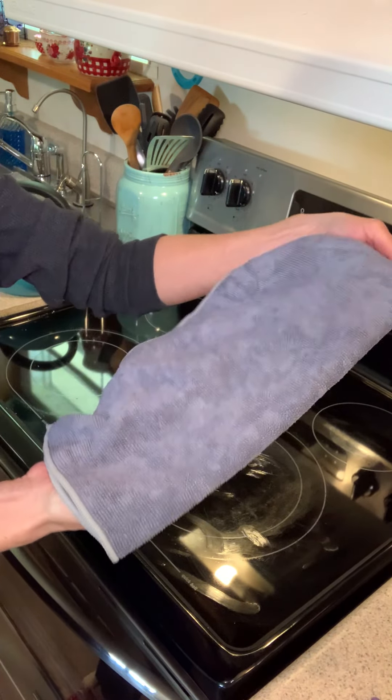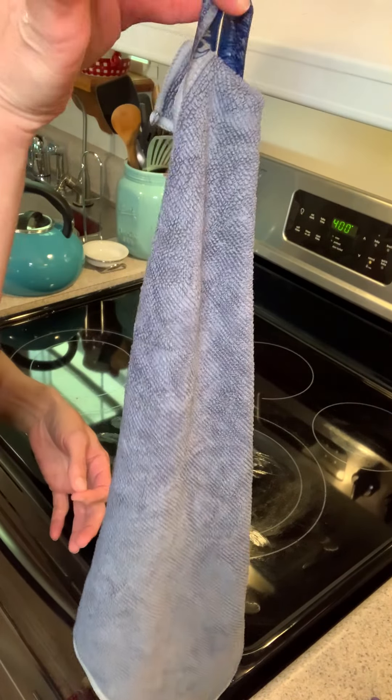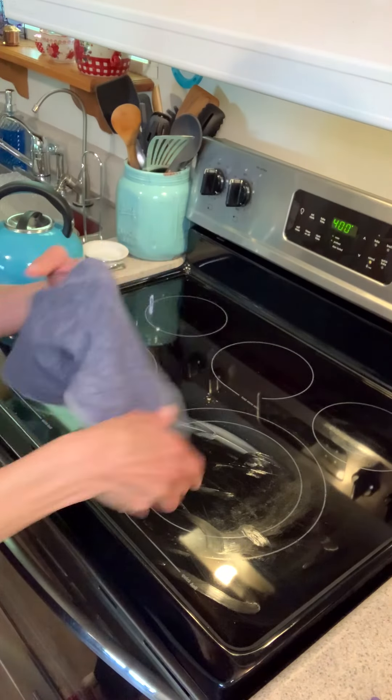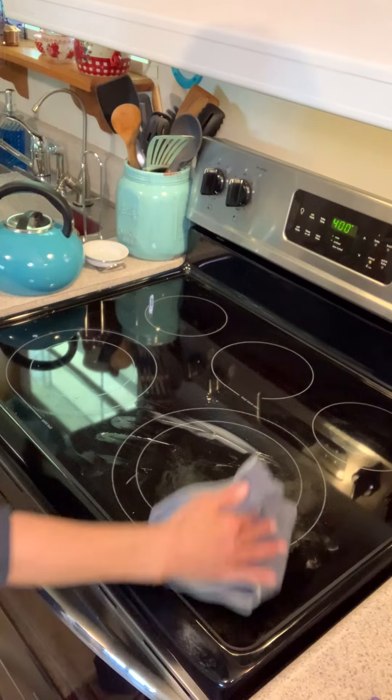When I get done with this I'm going to hang it up by the tag, and in 24 hours it's going to kill all the bacteria that I picked up off my stove. No chemicals.